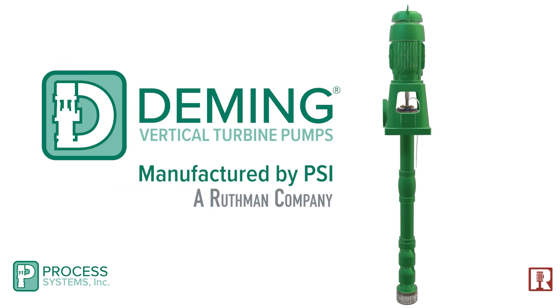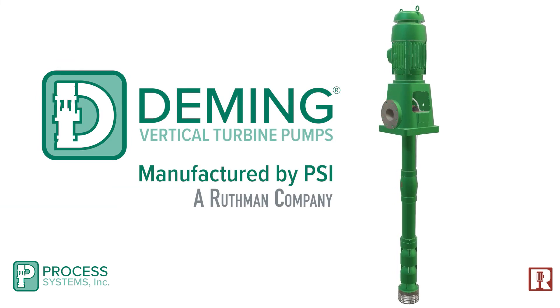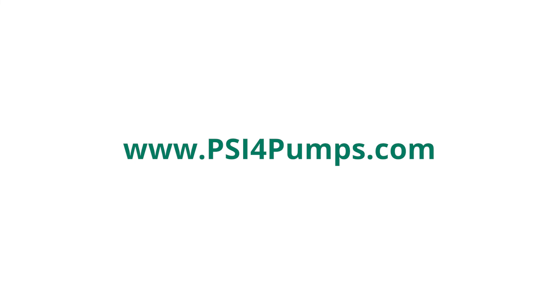Eliminate headaches, downtime, and cost due to mechanical seal or packing failure with Deming self-seal vertical turbine pumps. Visit www.psi4pumps.com to find out more.